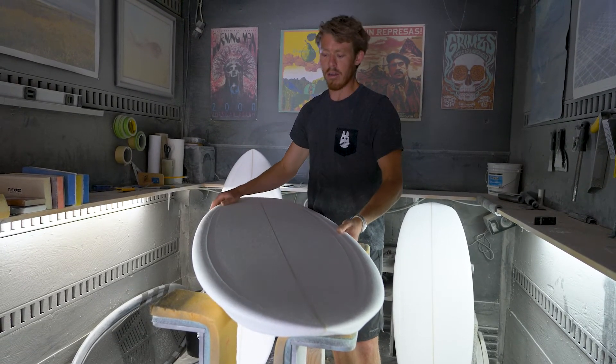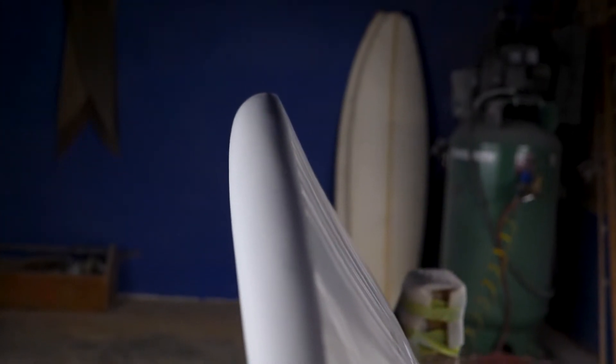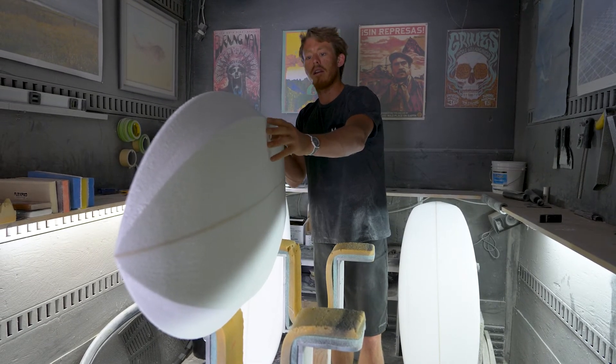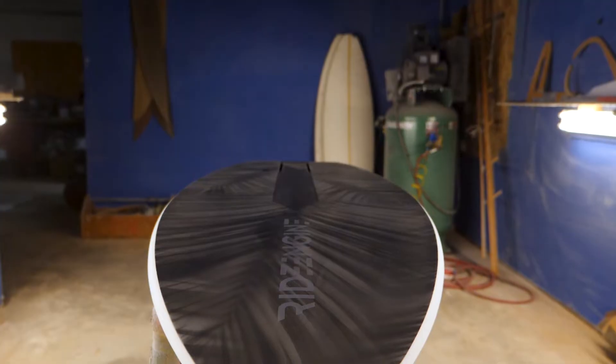Coming around, we have a nice soft rail that's built familiar to you, and then right here it cuts away very dramatically and there's a concave in the rail, which creates a straight line that the water can flow down really efficiently and won't slow the board down — unlike if it was curved and pushing water. That's very efficient and fast. Combined with this hard edge, it will just cut through water like crazy.